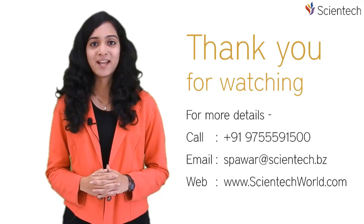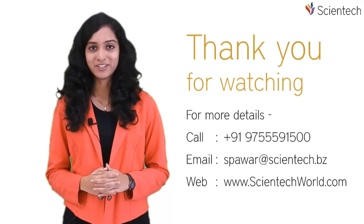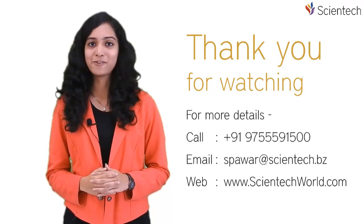Don't forget to like and share this video and subscribe to our YouTube channel Scientech World, and press the bell icon for more updates.